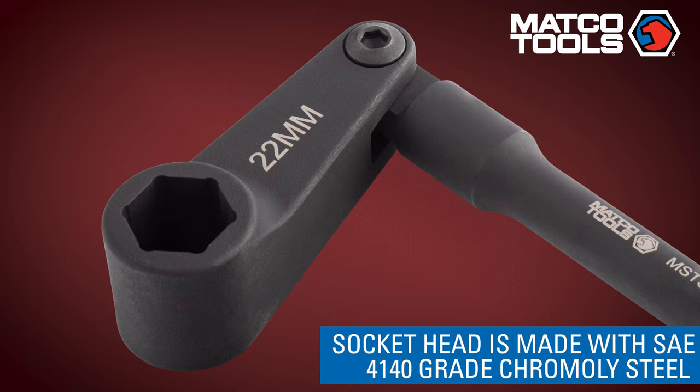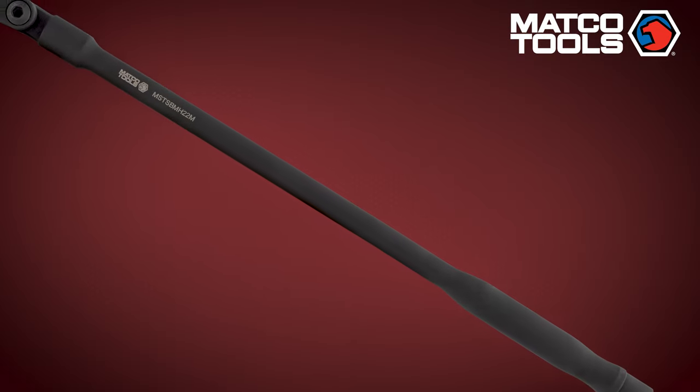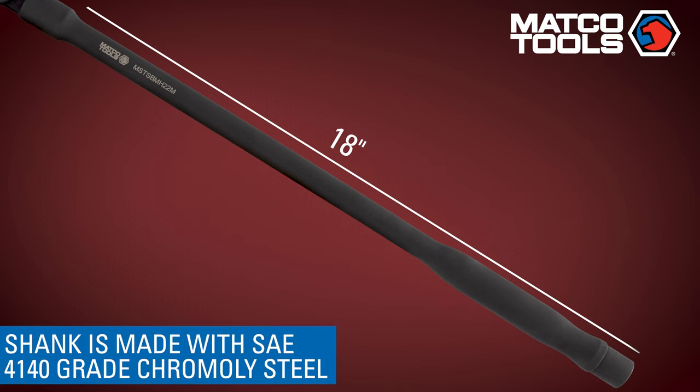The socket head also features a 3/8-inch engagement lip height to support use on lip housing and serpentine components. The handle portion is designed at an optimal 18-inch length to aid in transferring torque to tight areas, but also to not make the system too bulky and difficult to use.